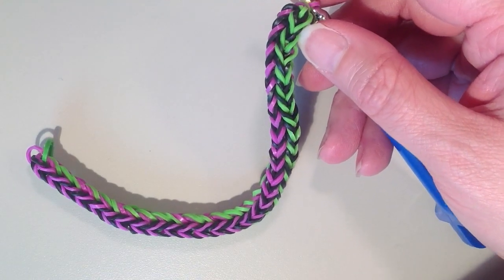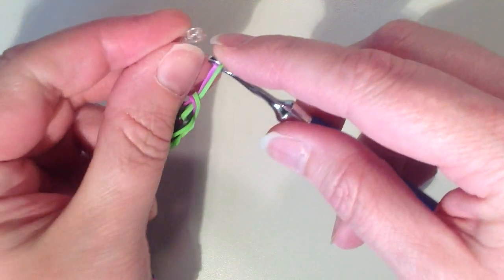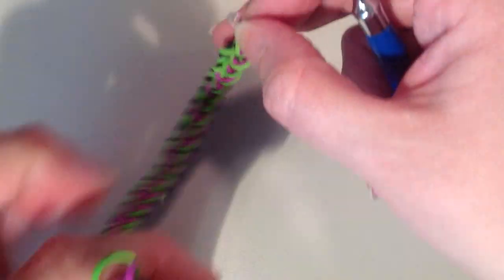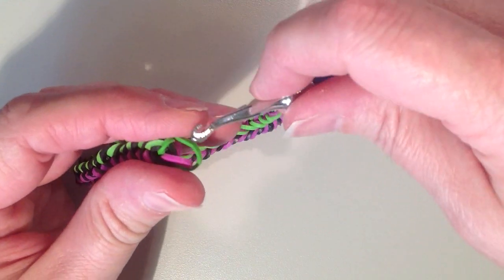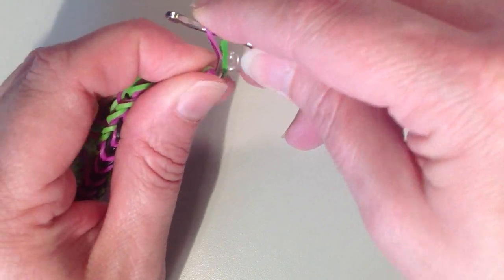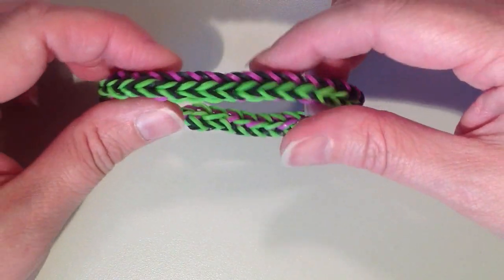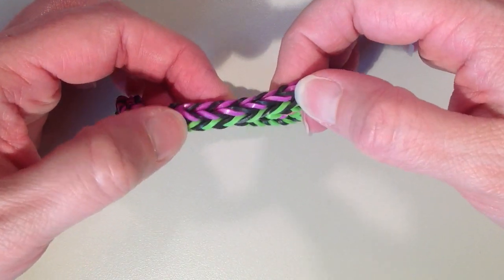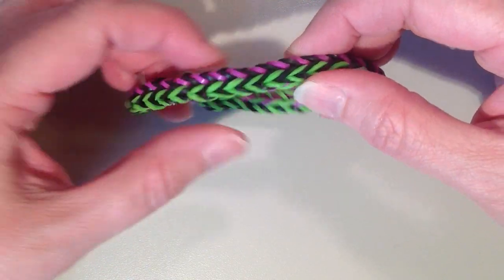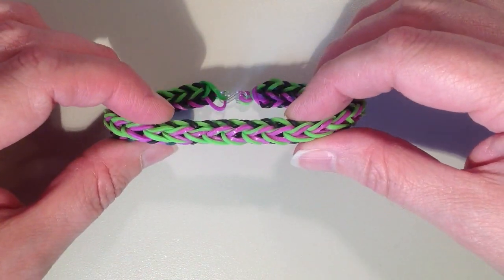Take a clip — I have an S clip, but use whatever you have available. Put these two loose ends through one end of the clip. Then go to the other end of the bracelet, pick up those two bands, and hook them through the other end of the clip. On one side the bracelet will have two fishtails that come to a point at an angle. On the other side you'll have more of a braided look with the colors coming together.